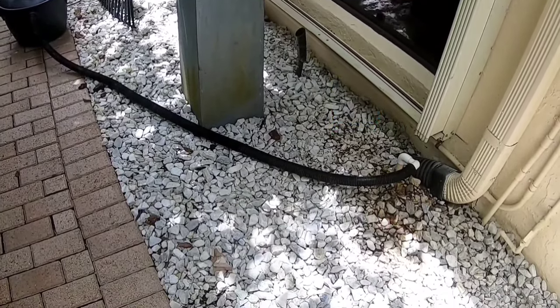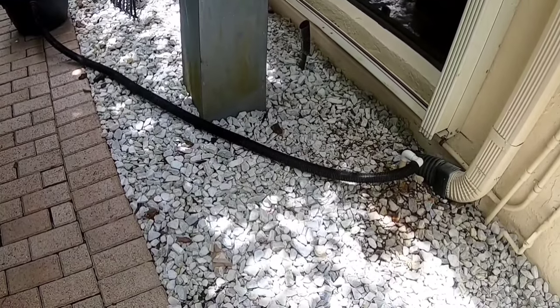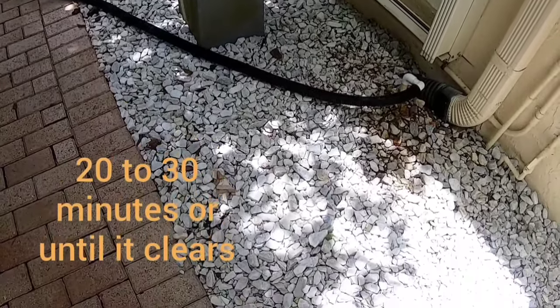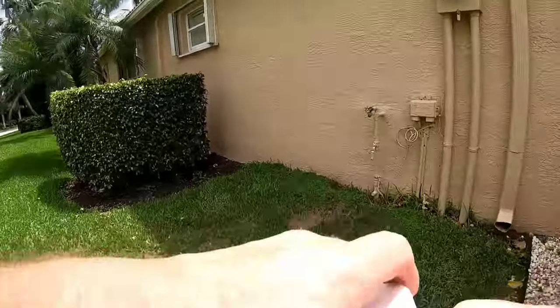If it isn't moving much at all, you could still have a clog and might have to run it longer. With the drain line clear, you're on to the next step.